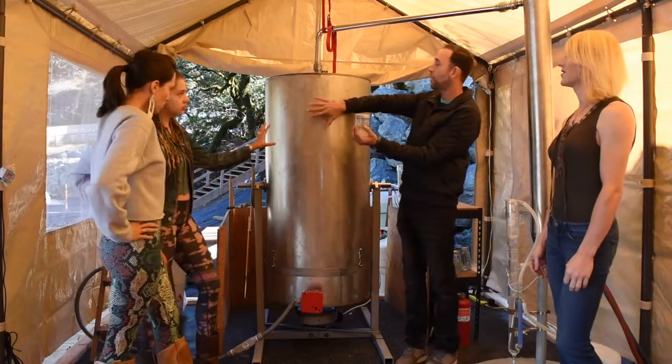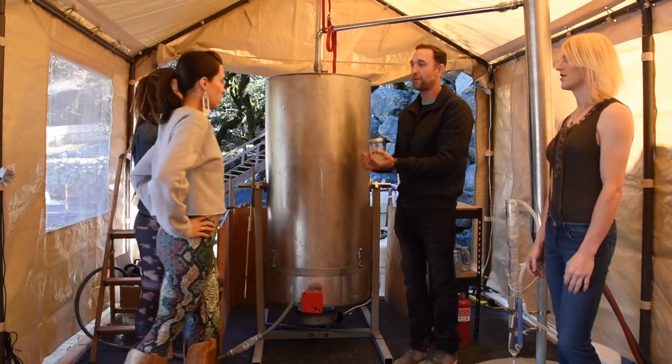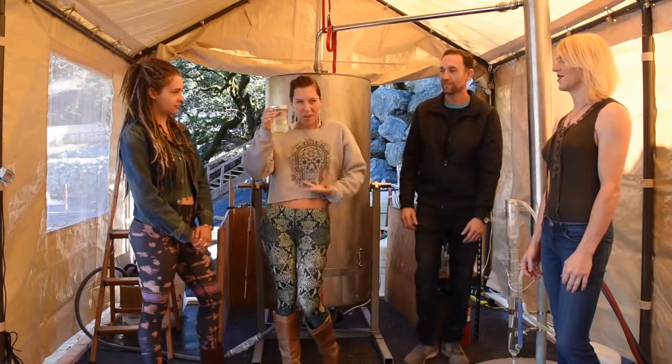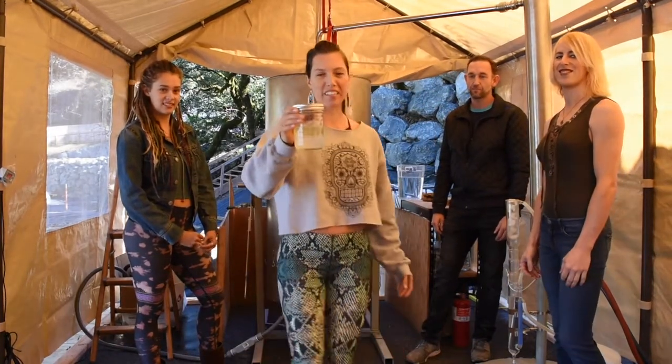So how much is in here do you think? About 70 pounds of plant material. Wow, 70 pounds! And this is what all the talk and hype is about — the terpenes.